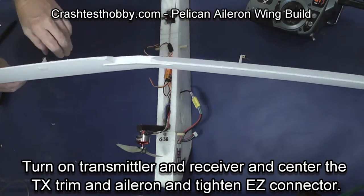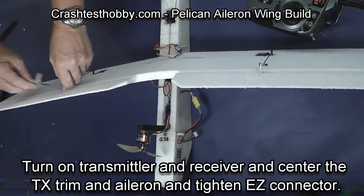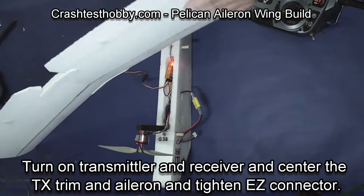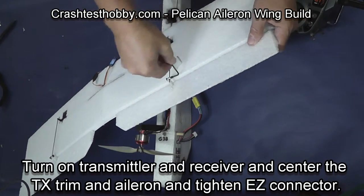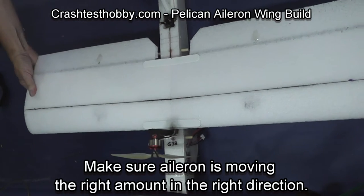Turn on your transmitter and receiver and center the trims on your transmitter. Tighten your easy connectors on the ailerons so that you have them centered with the airfoil on the wing. It's obvious if you look at the side of the wing where the ailerons are supposed to be positioned. Now make sure they're going the right direction.